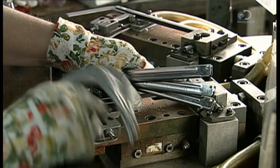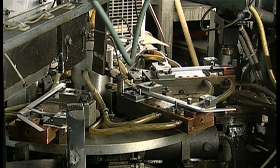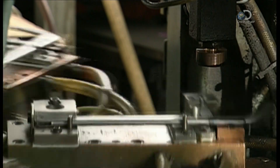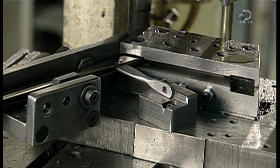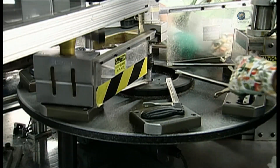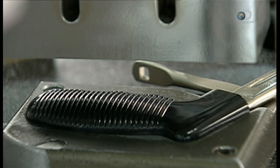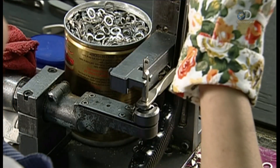Next, the hacksaw's frame — the component that holds the blade — is made. The frame's components are placed in a jig positioned on a rotating carousel, and a robotic welder fuses the components. A press punches three holes in the handle for attaching a foam or plastic grip. The two halves of the grip are fitted into a sonic welder that fuses them using high-frequency sound waves. The sound waves create friction at the seam, and this generates enough heat to melt the parts together.